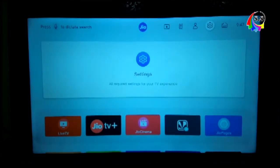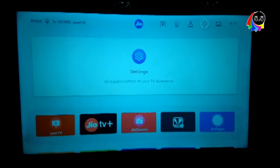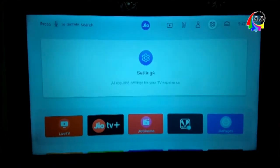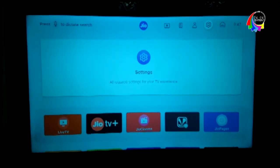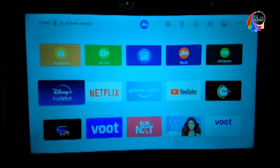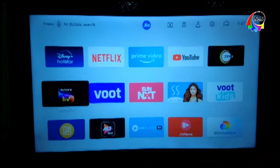Hello guys, welcome back to our channel. We all know that Jio's set-up box is very popular. After setting up the set-up box, there is a problem — our TV screen looks quite wide and the display looks quite bright.